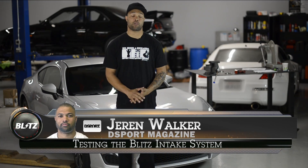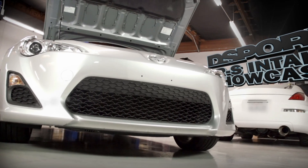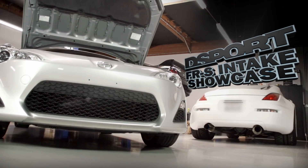Hey, what's up? My name is Jaren from D-Sport Magazine, and today we're going to be showing you some of the aftermarket intake systems available for the 2012 Scion FRS.